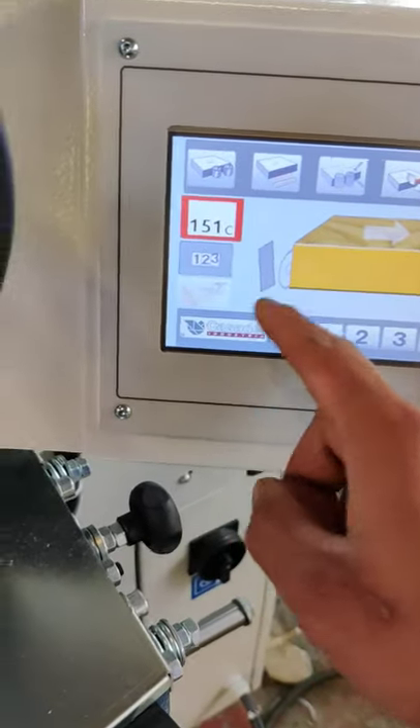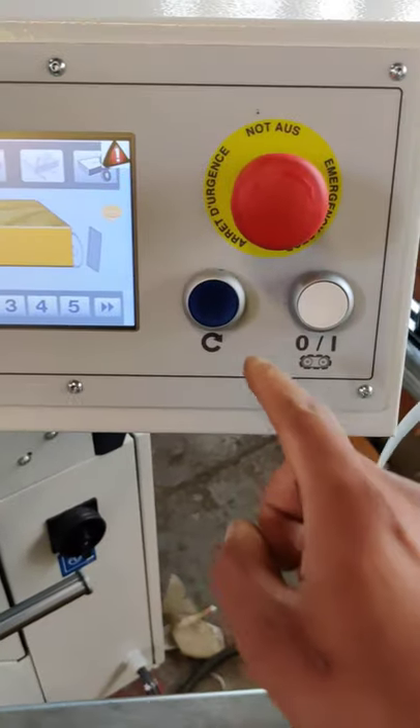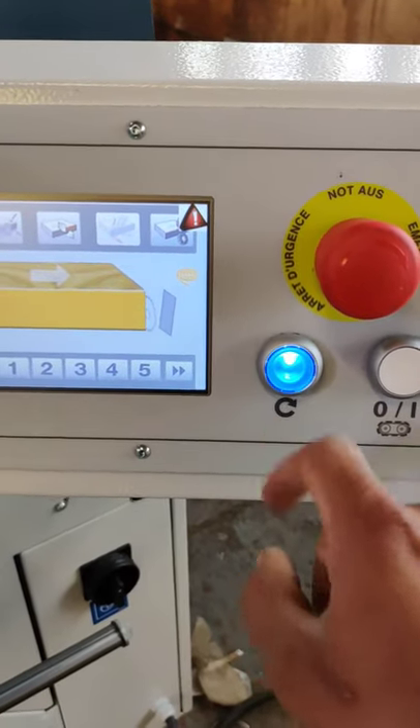And that's it. So when everything is perfect, the whole safety chain is right, you just press this.